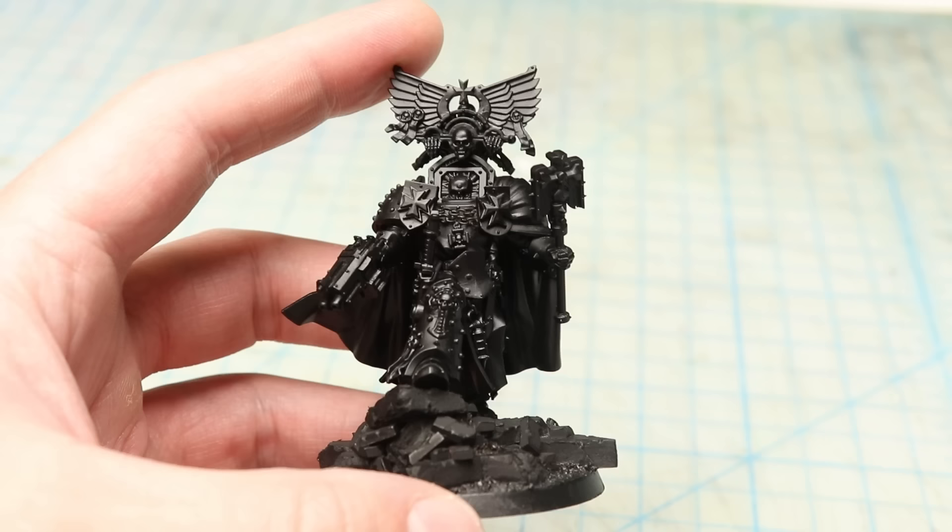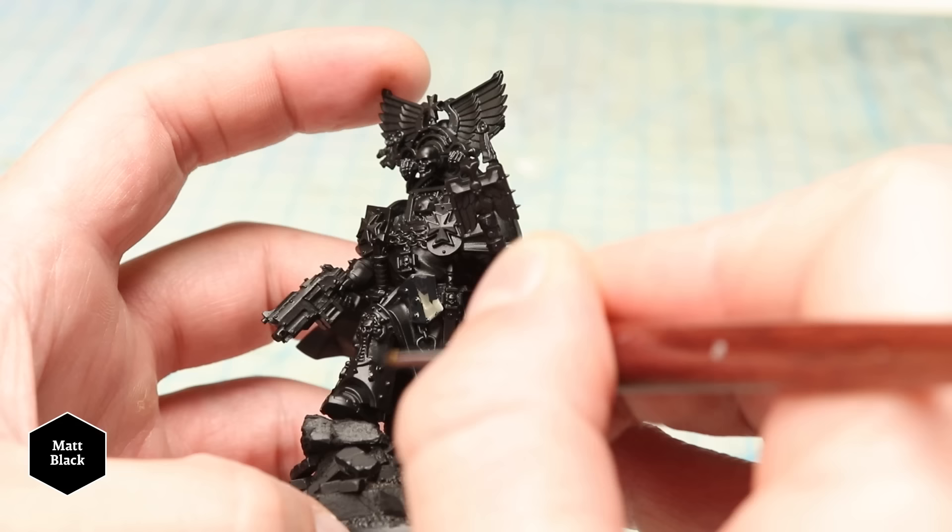I start by priming the model black, and with the model all in one color now, I can really get a sense for the shapes and volumes that I'm dealing with. I paint over the armor surfaces in model black anyways, just so my later brushwork is guaranteed to match the armor.